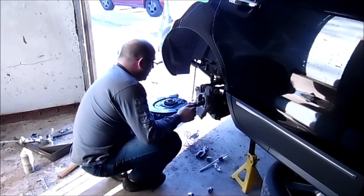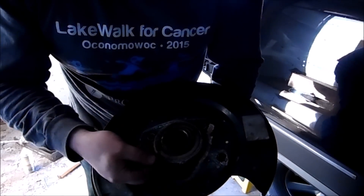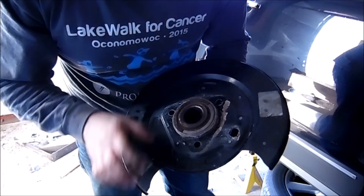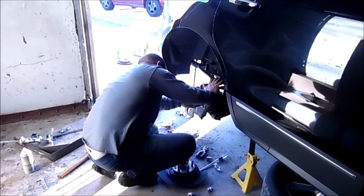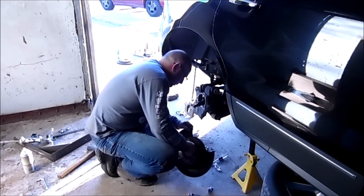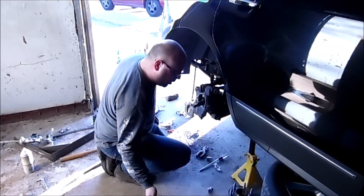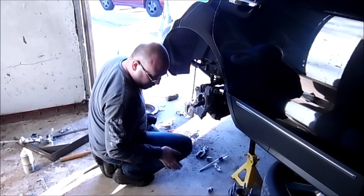I've removed the hub assembly with the backing portion. The problem was that it was having problems with the ABS sensor — I can completely tell why, because none of it's left, which is pretty self-explanatory why that wouldn't be reading right. But now I have to get this backing portion removed from this hub — so this is going to get interesting. That was a little easier than I expected — perfect.